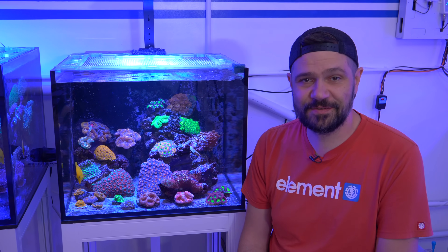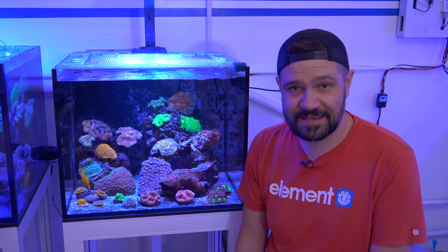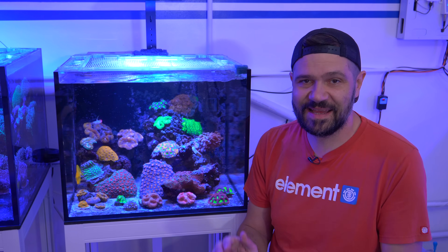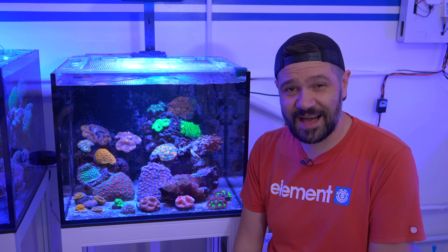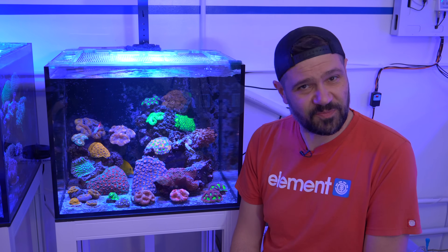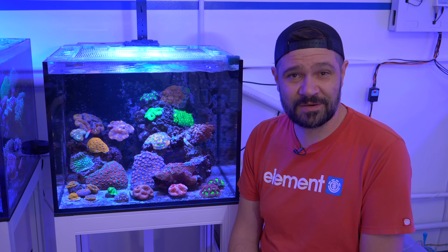What's going on, Reef Builders? I'm Jake Adams. Thanks for joining me for another video. In this installment, I'm going to share with you my Acanthastria garden. You'll see in this tank there are a lot of mostly LPS corals, and a lot of them are really orange.